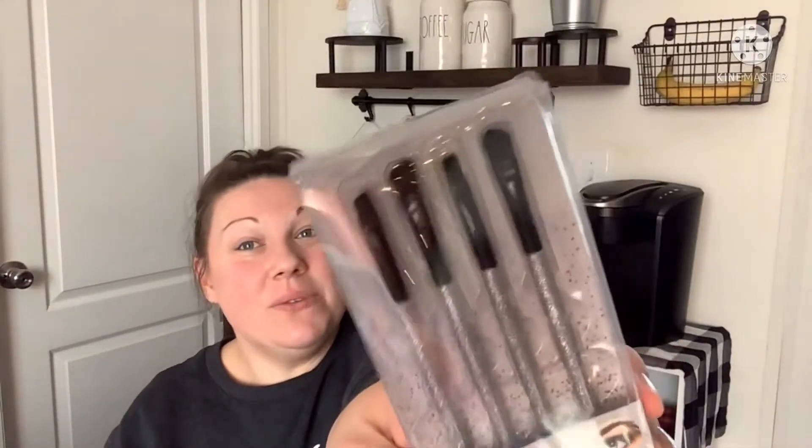In my last Dollar Tree haul I showed you I picked up the eye brush sets — I got the black one and mentioned I had the other one somewhere. Well, here it is — these are the other brush sets I picked up that go along with the black ones they had.